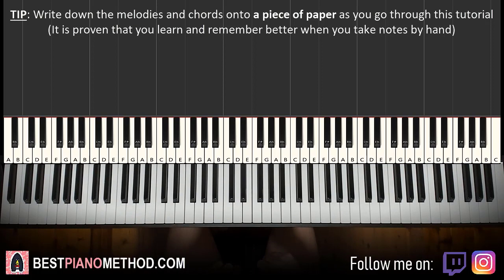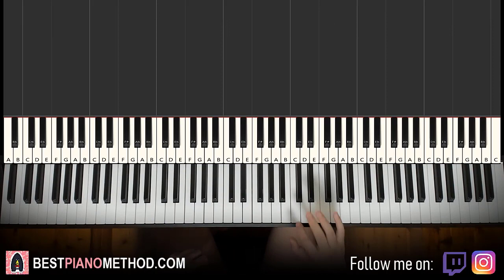Everything is based off the melody and chords. The first part starts on the F sharp up here. Middle C — go up an octave C, up to the F sharp.